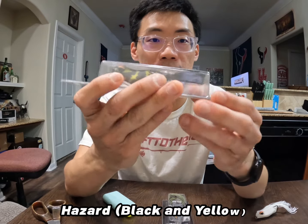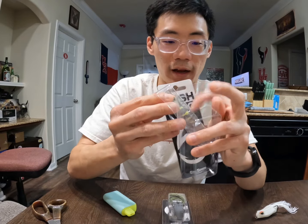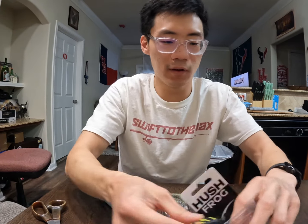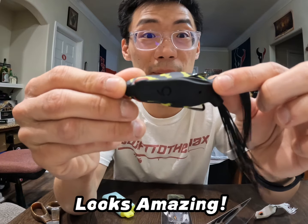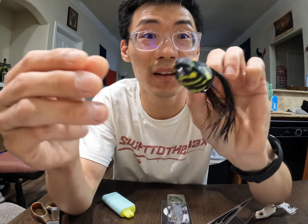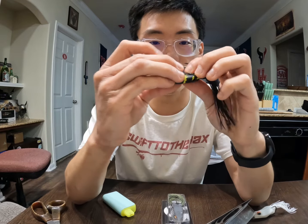Alright, now we have Hazard — nice all black with yellow on the sides and the belly. Let's go ahead and open it. There it is, everyone. Here's the top, the side, the front, and the belly. This is awesome.